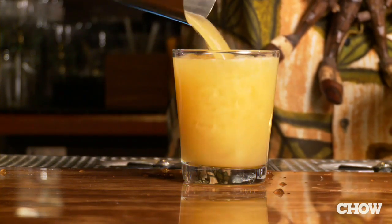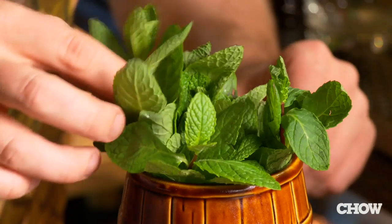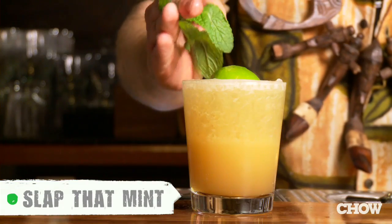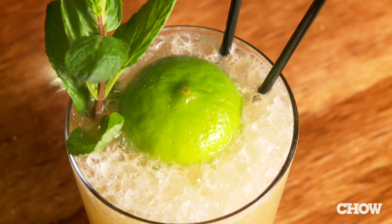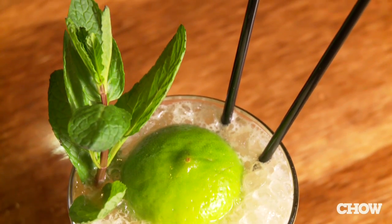Pour the entire contents into a double old-fashioned glass. To garnish the Mai Tai, add one half of the spent lime shell. Take a good-sized sprig of fresh mint and give it a little slap between the palms of your hands. This way, when you're drinking the Mai Tai, you really enjoy that minty fresh aroma and the peel oil from that spent lime shell — it's an integral part of the drink. Plus, as the Trader said, it looks like a little tropical island with a little palm tree floating right on top of your drink.